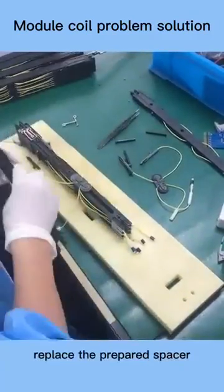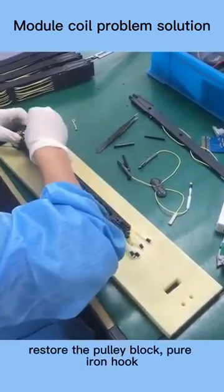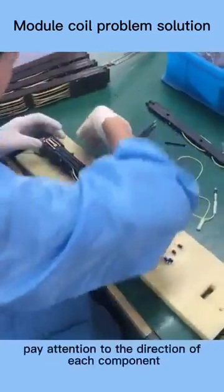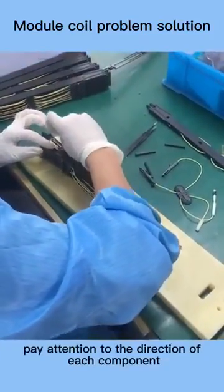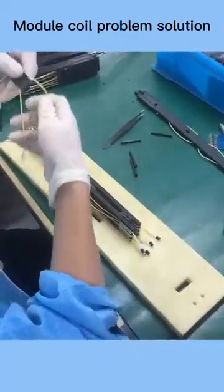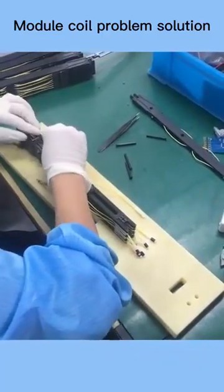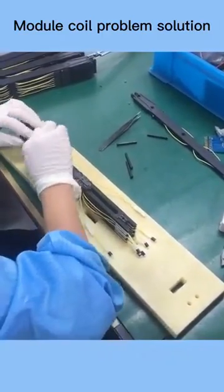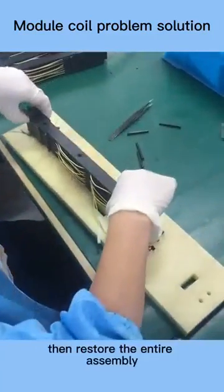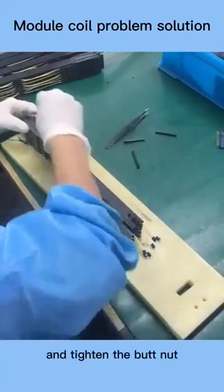Replace the prepared spacer. Restore the pulley block and pure iron hook. When restoring, pay attention to the direction of each component. Then restore the entire assembly.